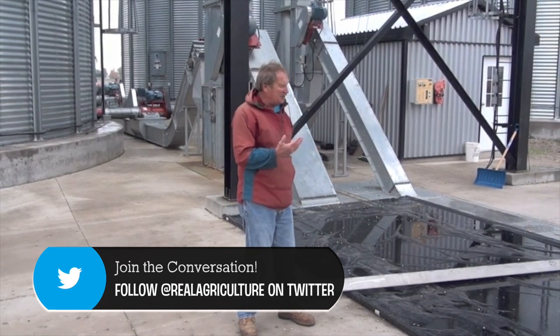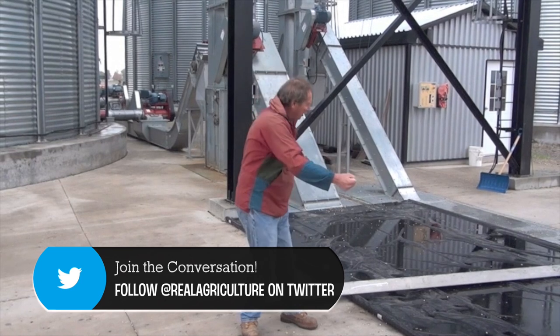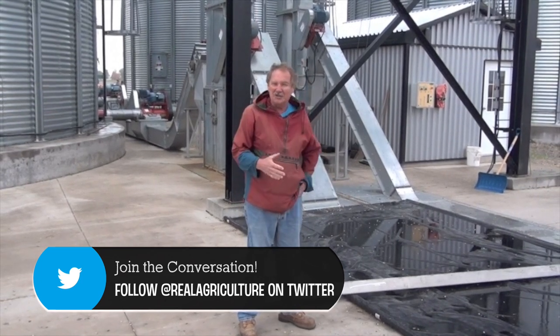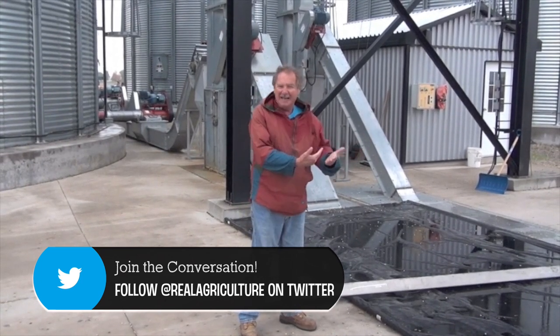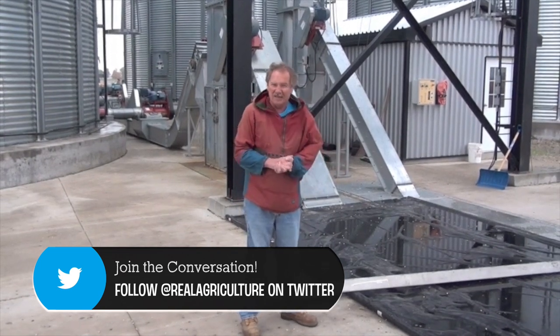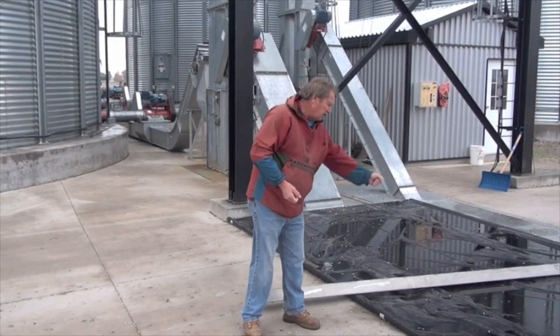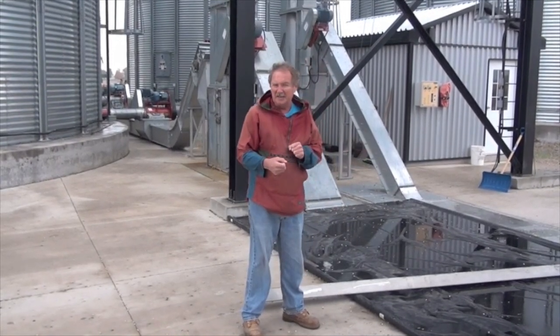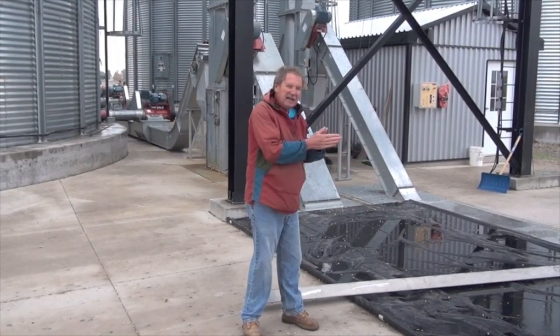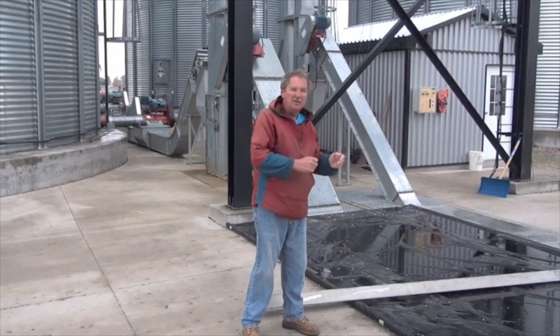You should spend a few bucks and get yourself a real sampler — something that will sample the grain stream from front to back and all the way across the width of that stream. You don't just want to take a grab sample with your hand or shove in a coffee can. Good sampling requires good technique to get a representative sample of what is in that load.